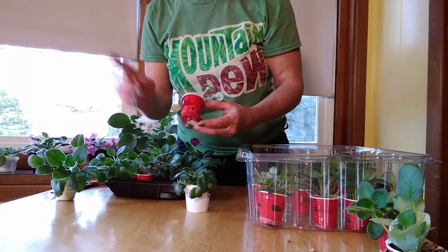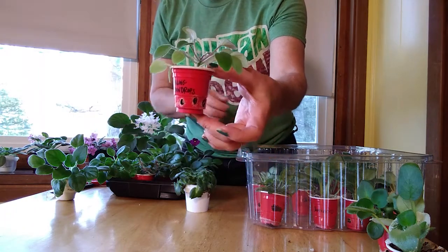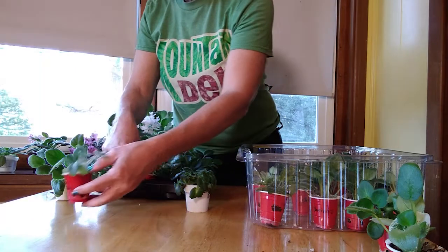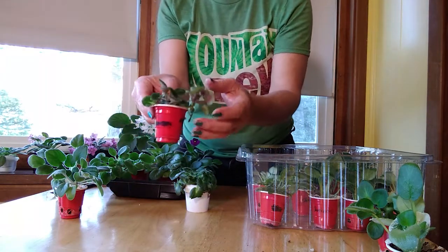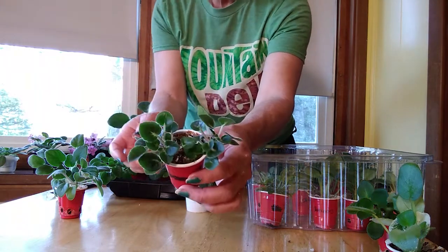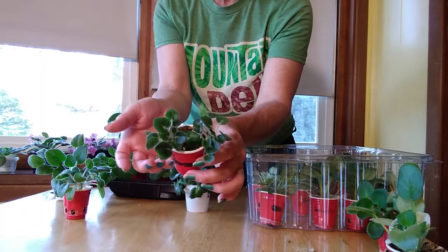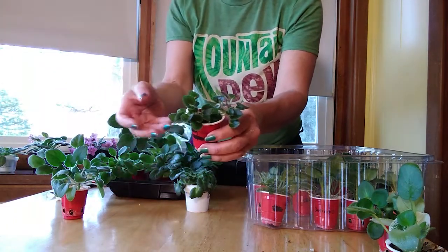This is Falling Raindrops - it's the only one I have that's a trailer, which means it's supposed to grow a tall stem and will eventually trail over the edge of the pot, which is a nice effect. It's funny because I have this one called Cupidol that is behaving like a trailer even though it's not supposed to. The Cupidol is more of a trailer than the actual trailer. Trailers often have multiple crowns.